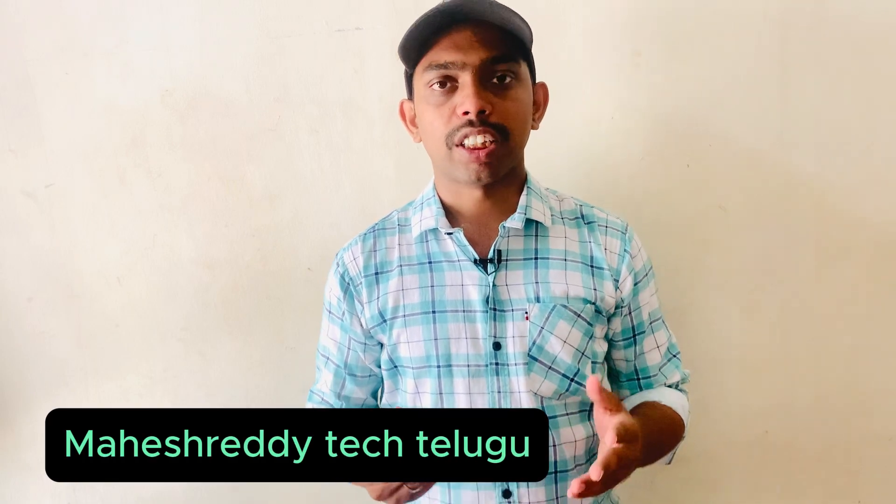Hey, what's up! Welcome back to another new video. This video covers an important topic: how to identify fake AirPods.